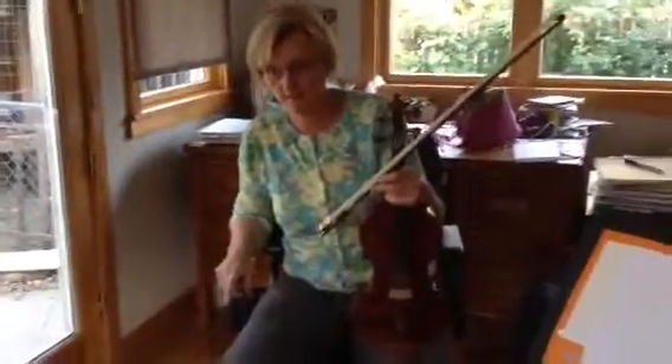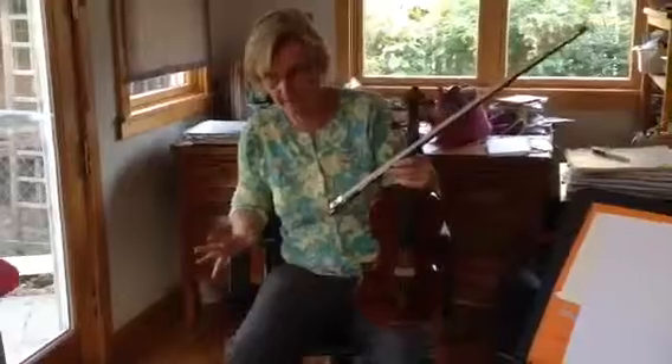All right, now I'm going to play and you're going to tell me if I need to pop up my two when I get to that spot, okay?